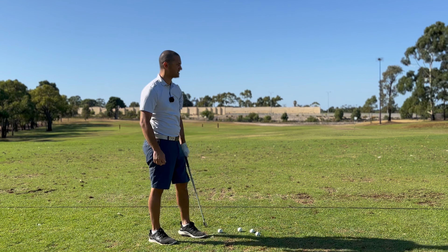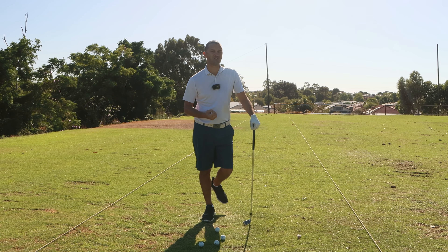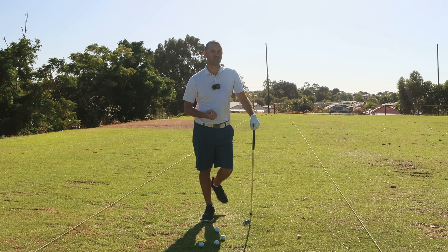Nine times out of ten an excessively open clubface would mean the clubface is pointing toward the camera. If it points even slightly down, we've got a really open clubface. If we have a square to closed clubface, it would be pointing a little more up to the sky, which means we would have a more flat lead wrist at the top of our backswing — and that's something we're all trying to achieve if we have a little bit of a slice.